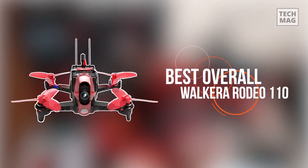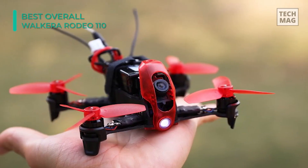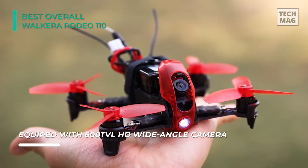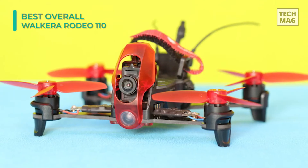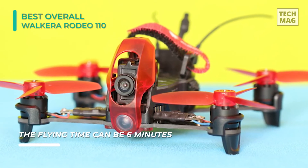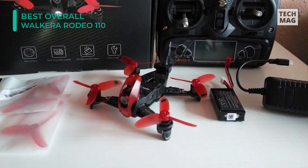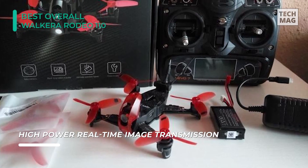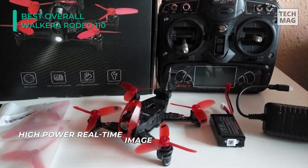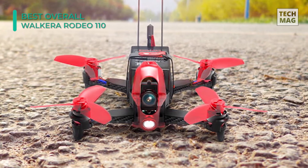The Walkera Rodeo 110 is a compact beginner's racing drone with a base size of 110mm and weighs just 100 grams without the battery. It comes equipped with an 850mAh battery that can give you a flight time of up to six minutes. The high-performance mini brushless motors can push the Walkera Rodeo to 44 miles per hour (70 km/h). Lightweight three-blade propellers produce the thrust atop each motor. It is equipped with a 600TVL HD wide-angle camera and high-power real-time image transmission supporting 200mW to 600mW output, switchable with one key.